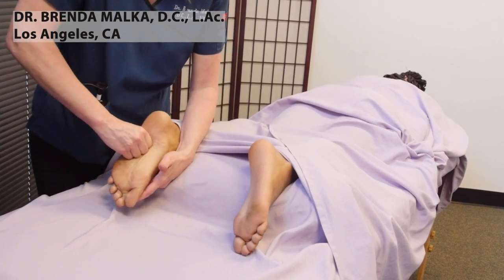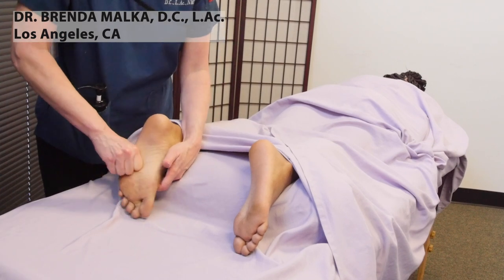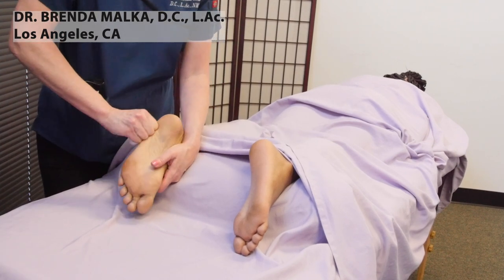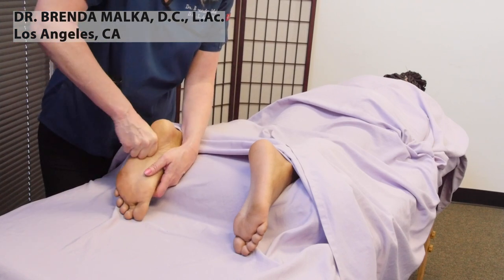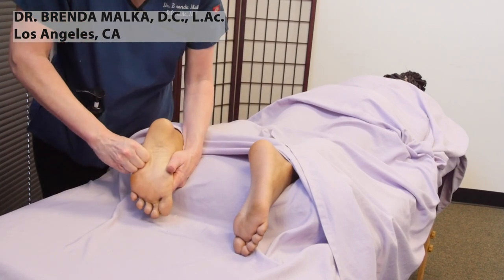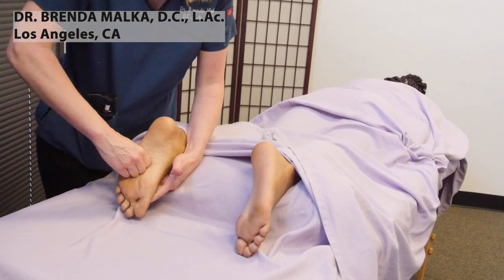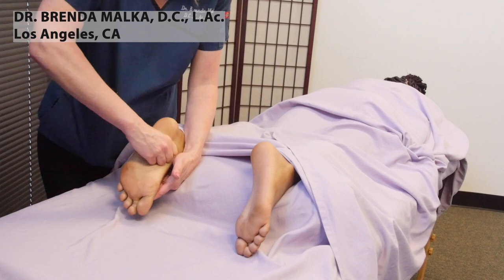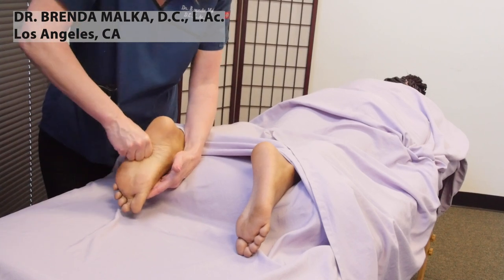You want to be careful with the arch. Putting too much pressure on the arch can be a little sensitive. I'm going to apply a lot of pressure in this area, but when I get to the arch I'm going to go a little bit softer, especially for people with high arches — that arch can be a little sensitive.